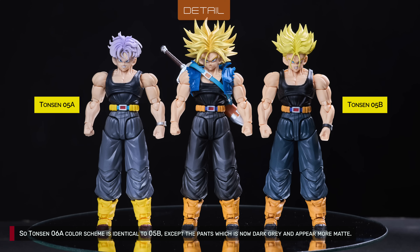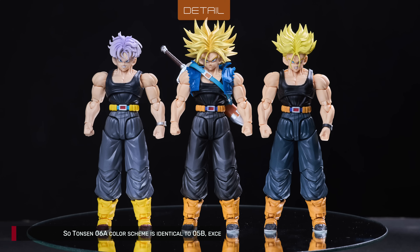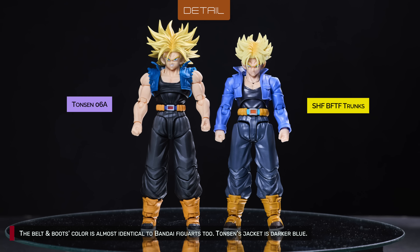Tonson 6A's color scheme is identical to 5B, except the pants, which are now dark grey and appear more matte. The belt and boots color is almost identical to Bandai Figwatch's. Tonson's jacket is darker blue — which one do you think is more accurate?